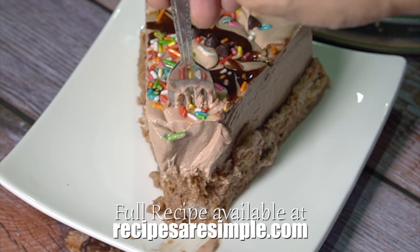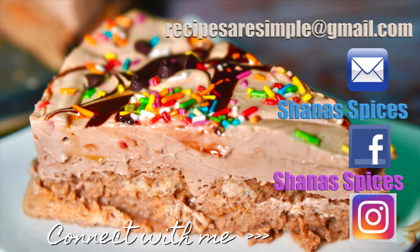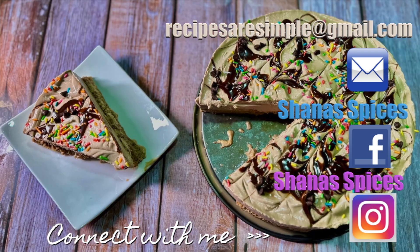If you want to make this quick recipe, please give feedback. And once again, Happy Easter! See you next time! Bye!